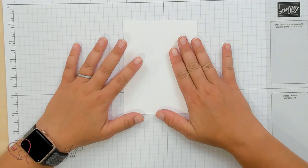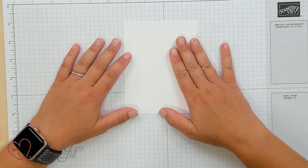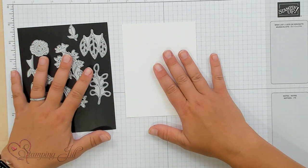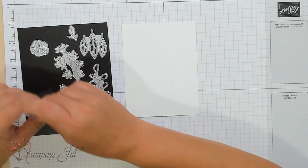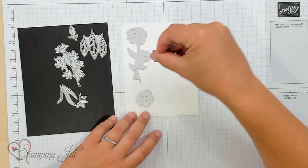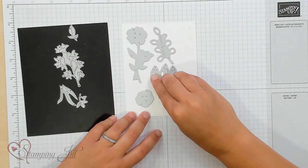I wanted to show you a fun technique I've come up with using this Timeless Charms bundle. I call it the Positive and Negative Die Technique. We're going to start with just a plain piece of Basic White cardstock — a 5½ by 4¼ piece — and we're going to use the intricate dies from this die set and place them all over the piece of Basic White.